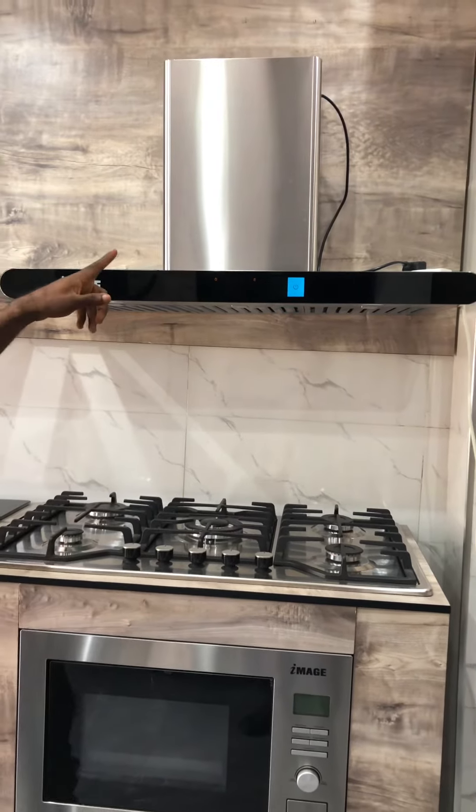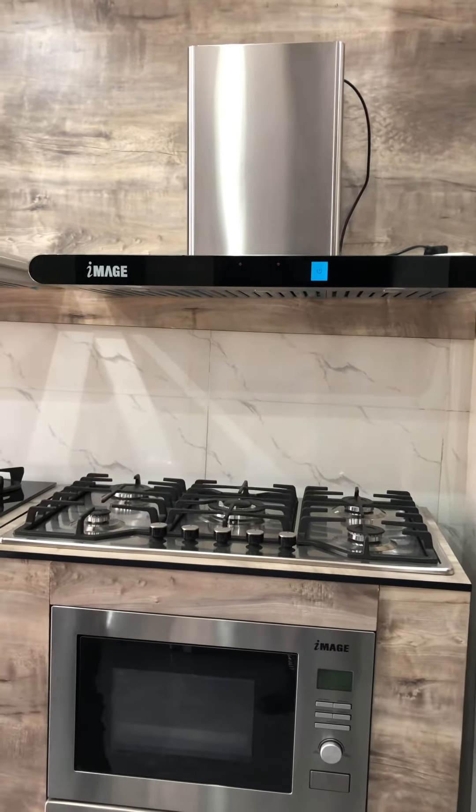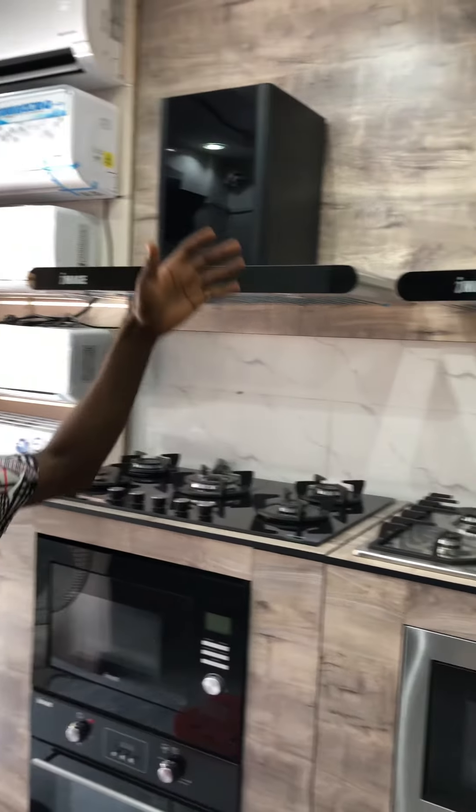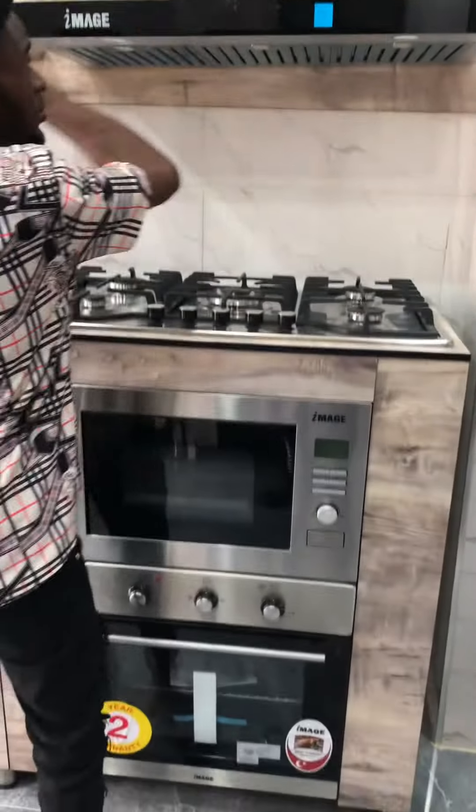Okay guys, so this is the silver version. This is black and this is silver — the same function basically.